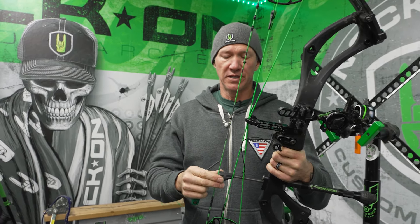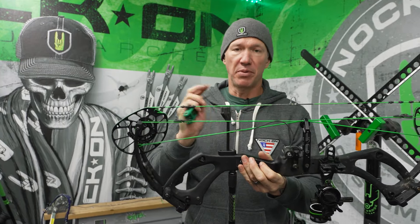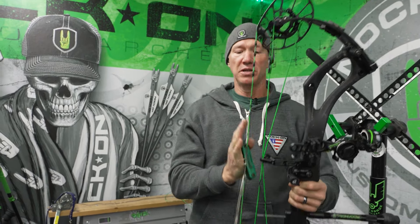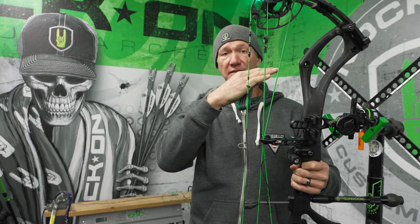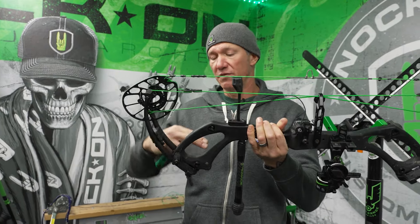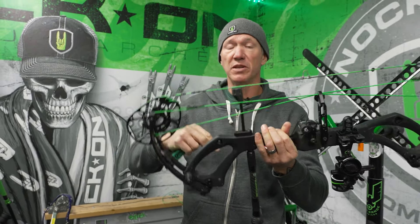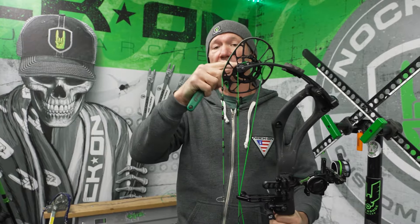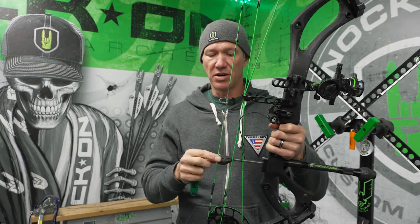This is important because if you have a bow that's set up perfectly out of the box and then you decide to back your limbs out, the string will actually come back a little more as that flex is being reduced. Your brace height will increase and all of a sudden give you a separation there. So if you've made any tiller bolt adjustment, or if you've changed your strings and cables and the axle-to-axle length slightly changes, the pressure on this can change too.